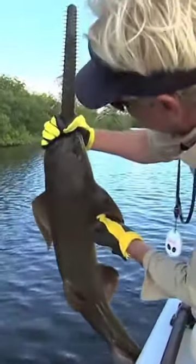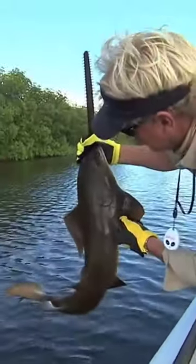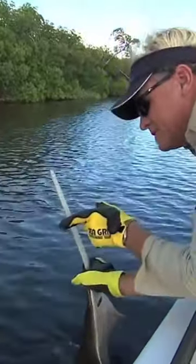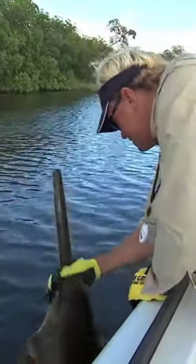They're actually in the ray family or shark family, but that's something y'all are seeing for the first time that I've ever done right there — holding a sawfish. That's what they'll do with that beak right there; these things are like razor sharp. They'll get into a school of mullet. I'm going to go ahead and let him go here. Wow.